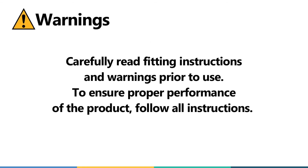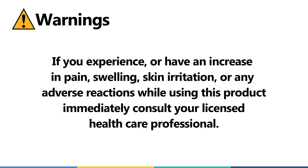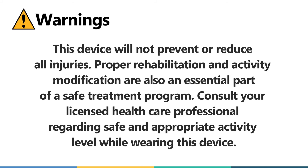Carefully read fitting instructions and warnings prior to use. To ensure proper performance of the product, follow all instructions. If you experience or have an increase in pain, swelling, skin irritation, or any adverse reactions while using this product, immediately consult your licensed healthcare professional. This device will not prevent or reduce all injuries. Proper rehabilitation and activity modification are also an essential part of a safe treatment program. Consult your licensed healthcare professional regarding safe and appropriate activity level while wearing this device.